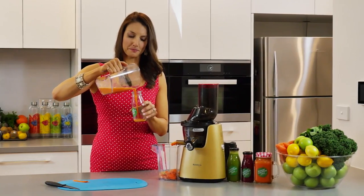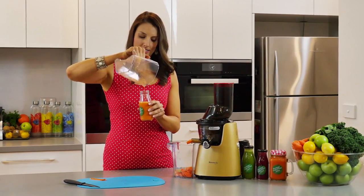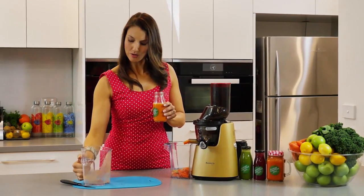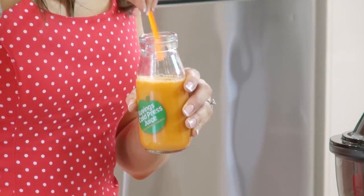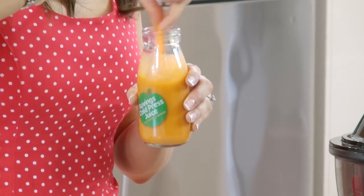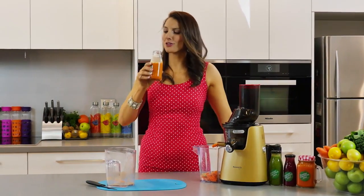Time for a try. Now I'll just sprinkle our cayenne over the top and give it a bit of a stir. Time to try this fiery drink.